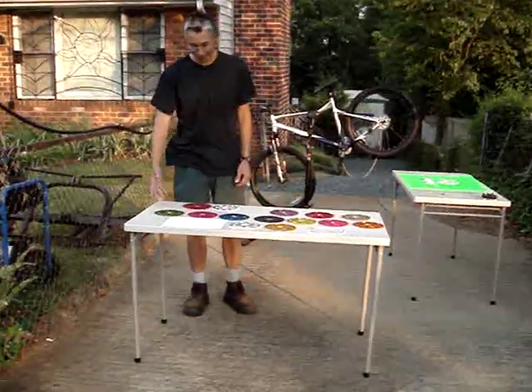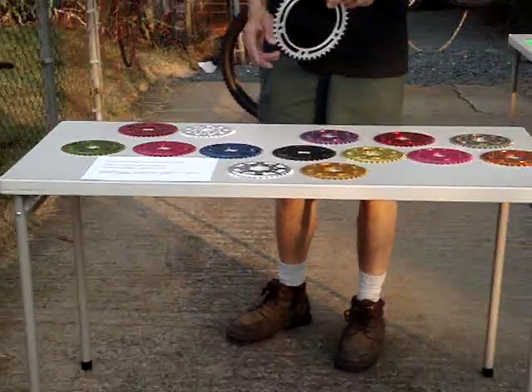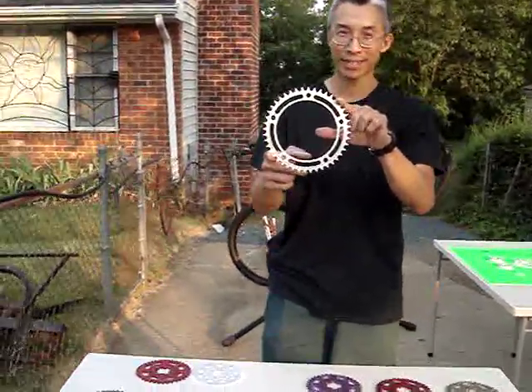Most of you know us through our sprockets — various anodized colors, both hobbed and CNC machined. We also had some questions come over the internet as to whether we make chainrings for bicycles, and we do. This is a knockoff Campagnolo sprocket chainring.